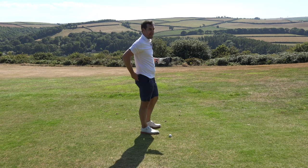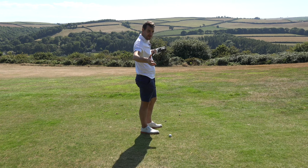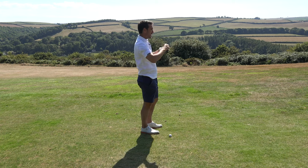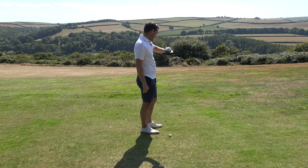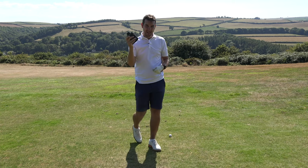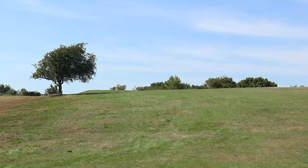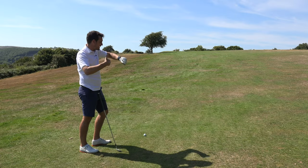Ripped the driver! Let's get up there and see what the distance is saying - 255. In fairness it is blowing a gale, quite windy into me - you can see me nearly falling over - and it's uphill, so I can see how it's only 250. There's a huge slope here, it's probably come back a bit. The flag is 117, middle of the green 112, 125 to the back. This is where I think watches are a million times better than rangefinders.